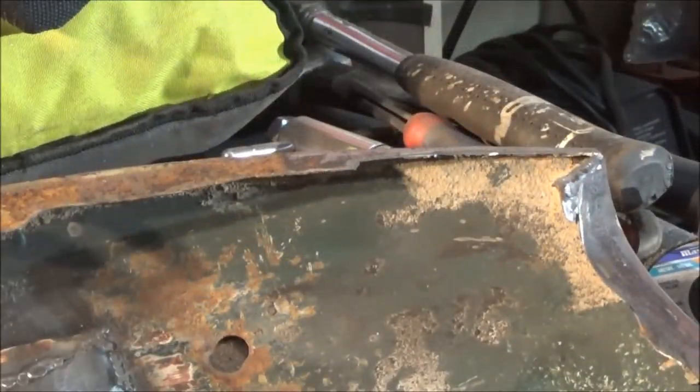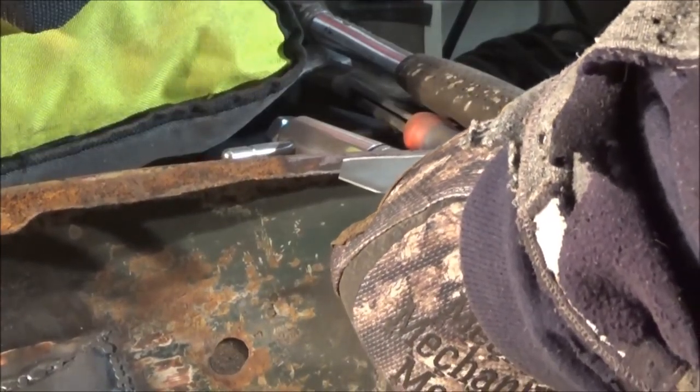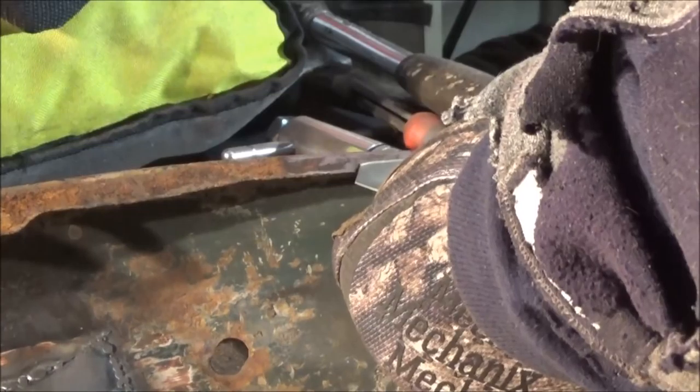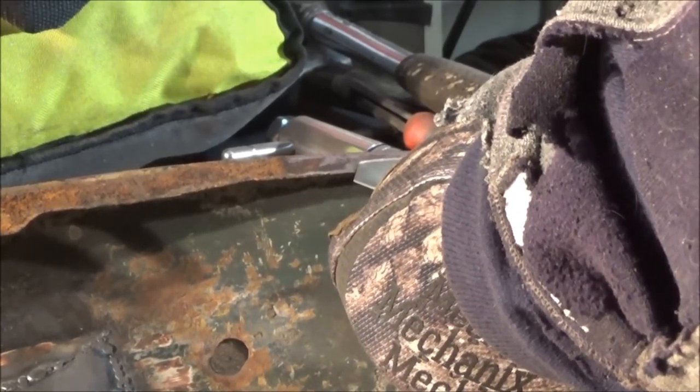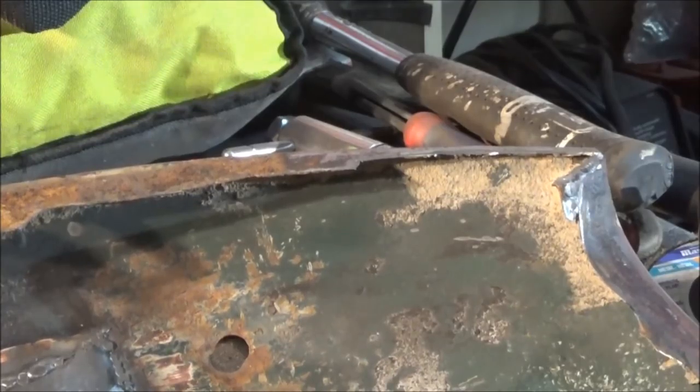Alright guys, the next patch is made. Here's what it looks like — you can see that it fits right in here. So we're going to plug that patch in there, and we'll probably grind that down and then we'll call it a night. So I'll bring you back when that patch is in just to show you a little bit of progress, and then we'll call it a night.